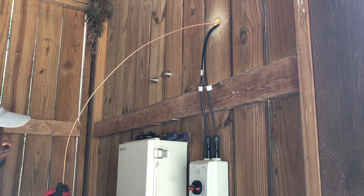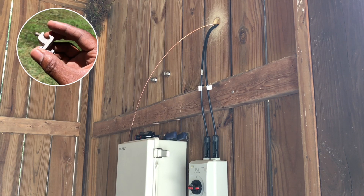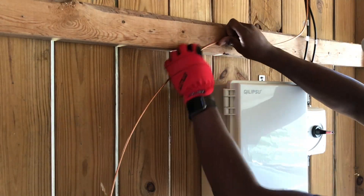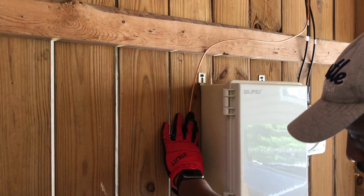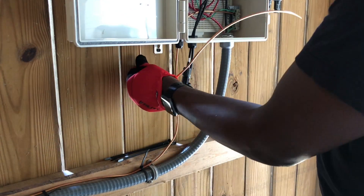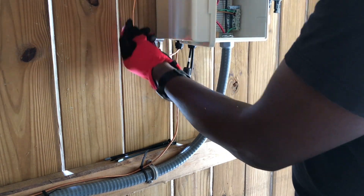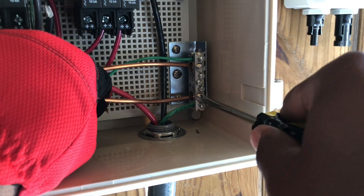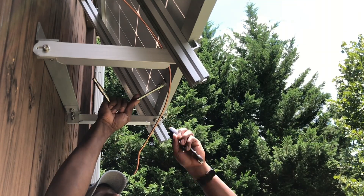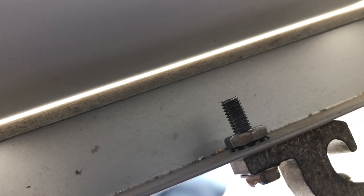To reduce electrical shock hazards for my solar panel hardware, I grounded my solar panel frame and solar panel mount by installing a grounding lug onto both components and by using some leftover 6 gauge bare copper wire to bond the components to my grounded conductor bus bar in my electrical box. I also used what's called a K-lock nut to help make sure there was a proper bond between the solar metal components and the grounding hardware and circuit.